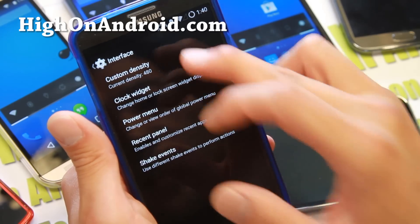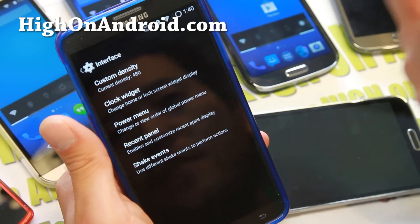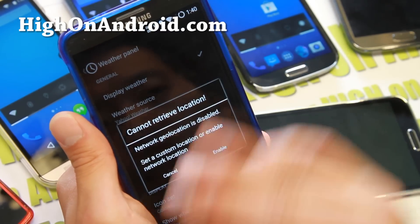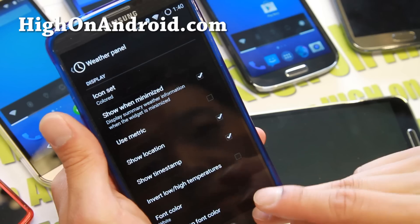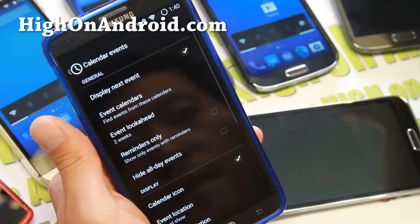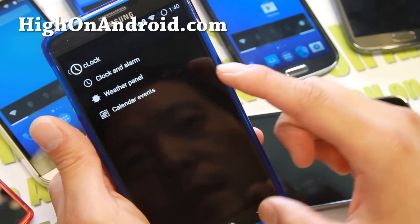Under Interface, you'll be able to change your custom density — just move the line here and set your custom density, which is great. Also, Clock Widgets and Weather Panel — you can go ahead and use Yahoo Weather Widget or Open Weather Map and set your zip code or cities. Calendar Events — if you want to have your calendar showing up along with the weather, make sure you enable that.